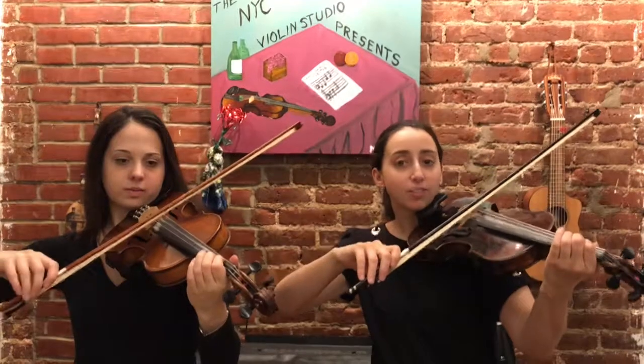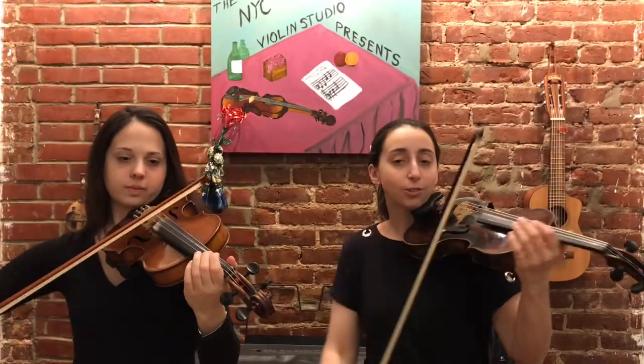Rest, rest, rest. One, two, three, four. Okay, excellent.